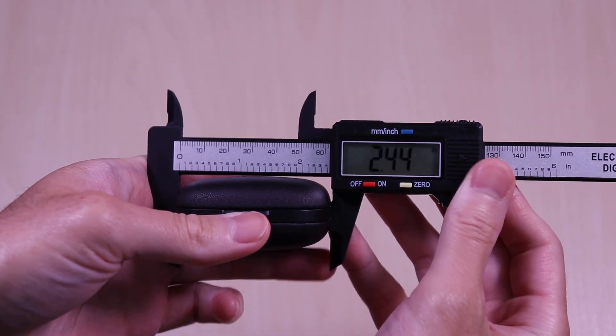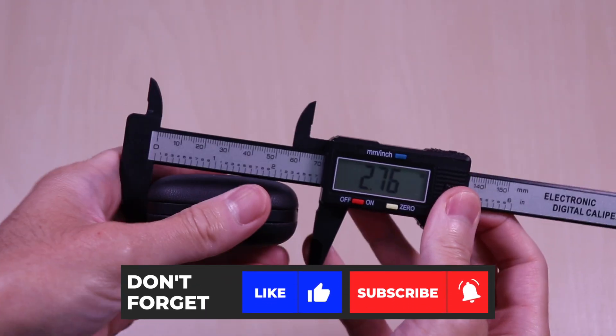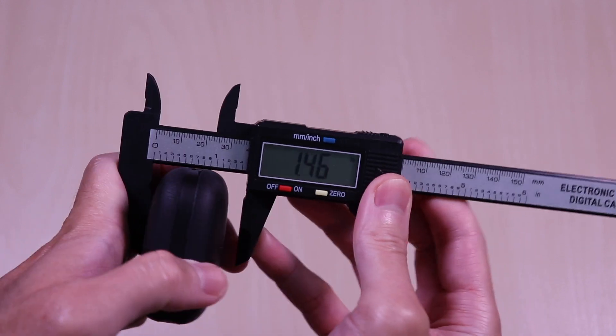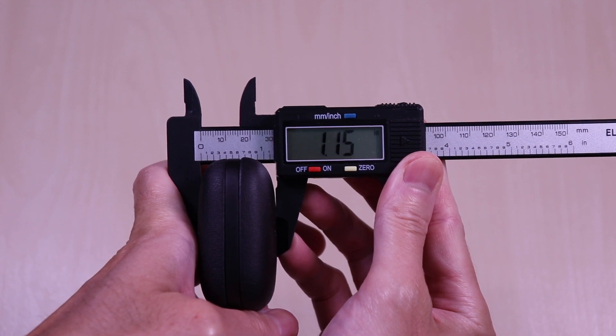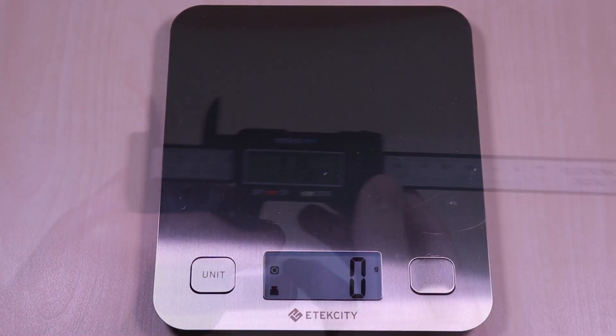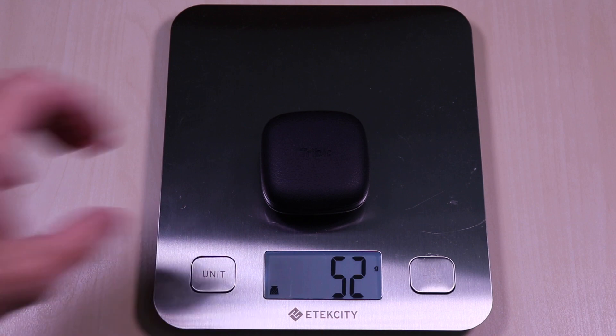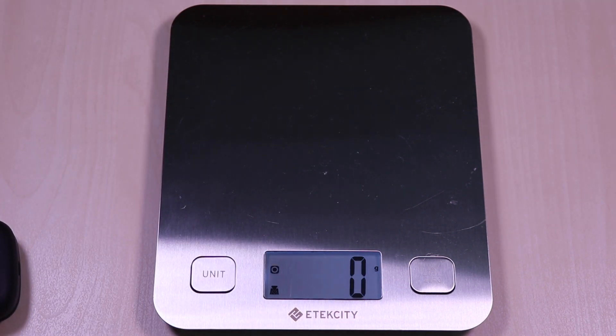The case comes in at 2.4 x 2.4 x 1.1 inches. It weighs in at 52 grams. And the earbuds come in at 11 grams.